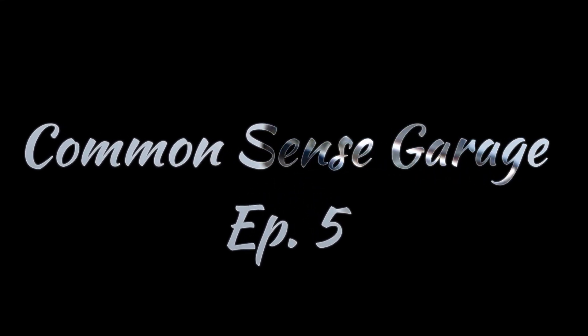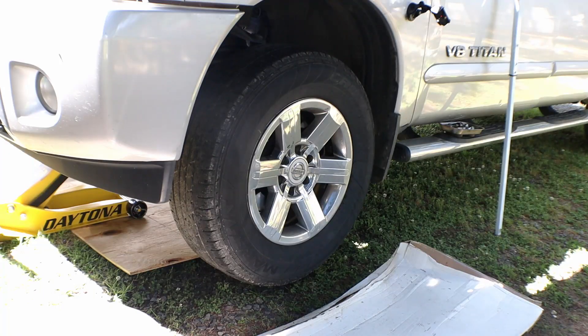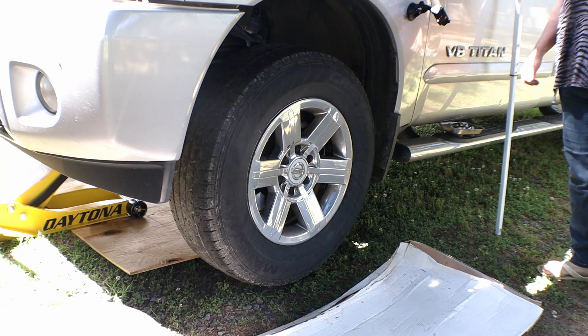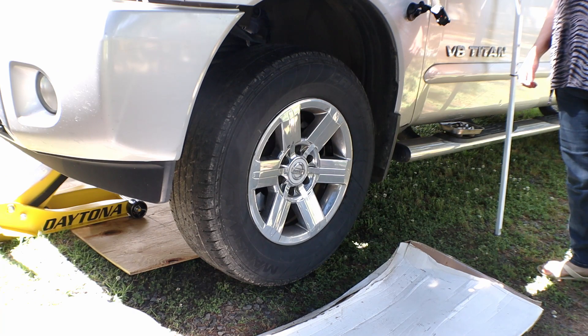I would advise you to have somebody take a look at them if your brakes are squealing right now. We have a 2013 Nissan Titan V8. We're going to be doing a brake job on it today. I've got some help from the crew here at Common Sense Garage.